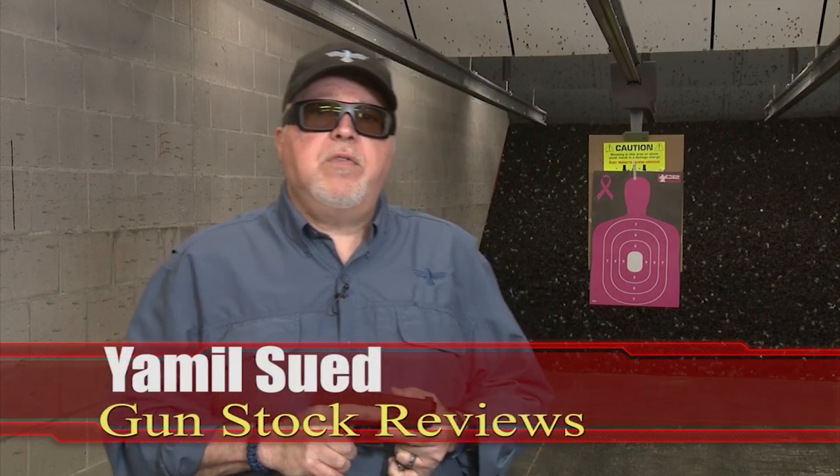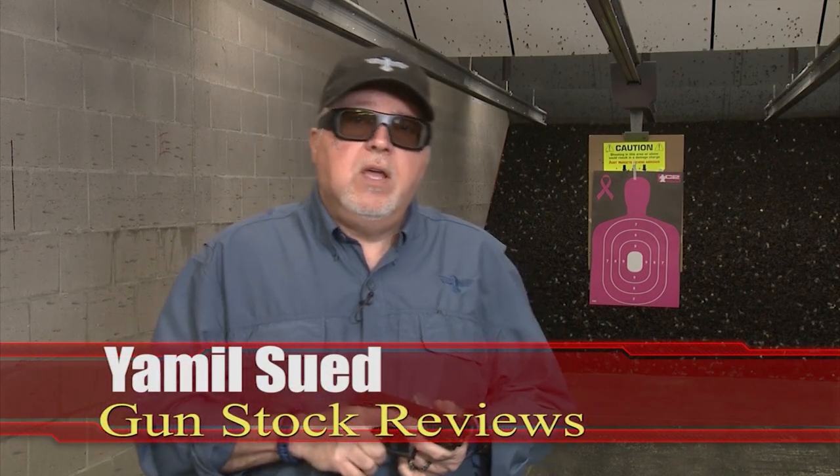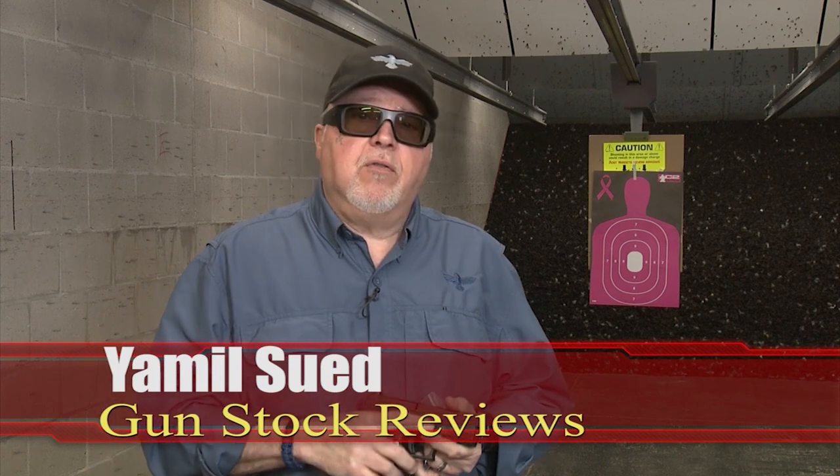Hello folks, this is Jamil Sir for Gunstock Reviews. We're here at C2 Tactical in Scottsdale, Arizona, my favorite indoor facility.